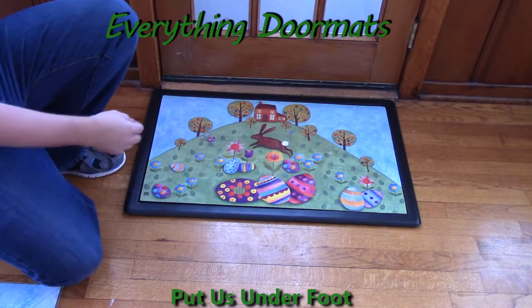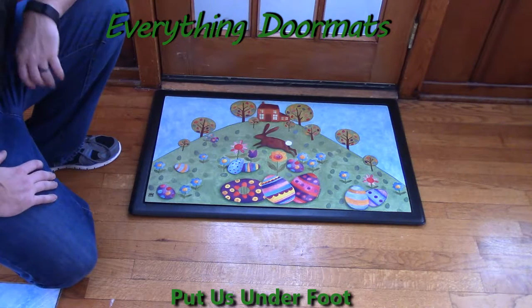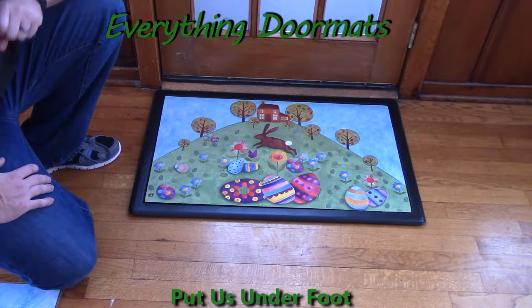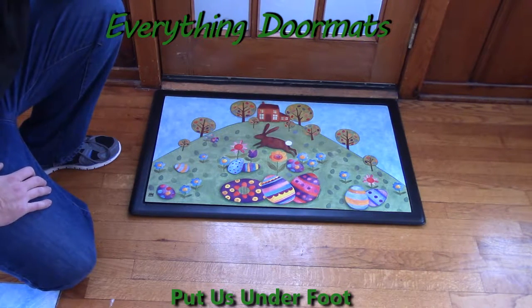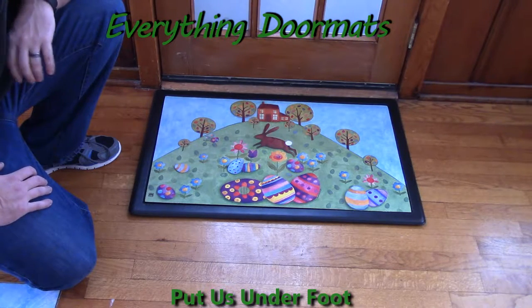Hi everybody, it's William, the owner of Everything Doormats, showing off some more mats for you today. Here we have another great Easter mat. This was introduced in 2015. This is our Busy Bunny Matmate Insert Doormat.